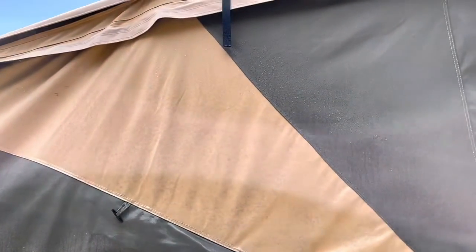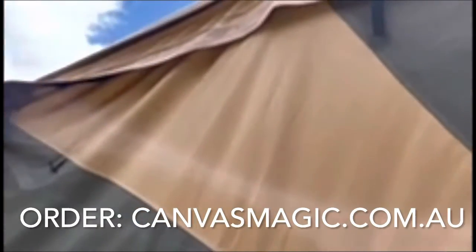We'll check back in 15 minutes and see how she looks. Okay, so here we are 15 minutes later — every bit of that mold is gone. That is unbelievable!